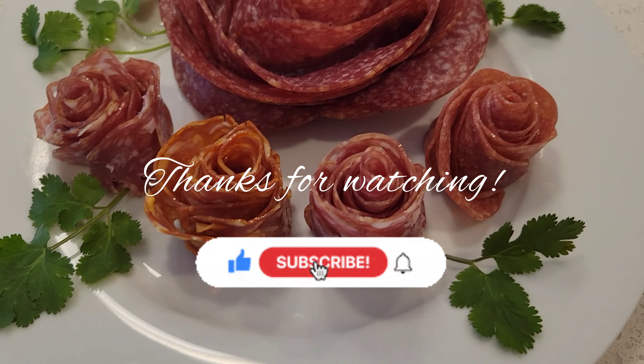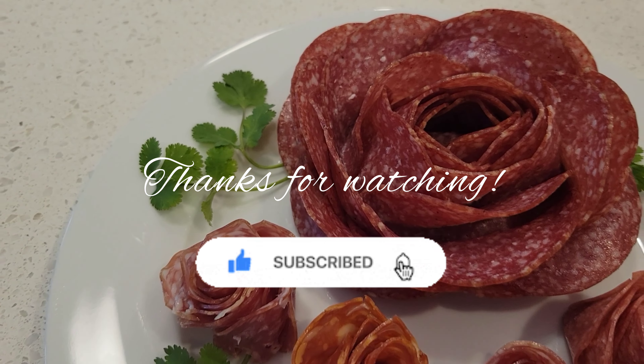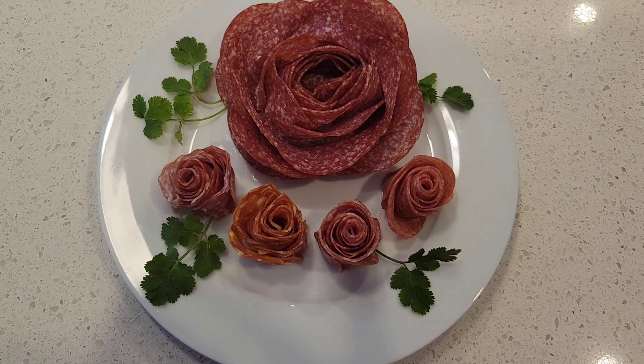I hope you enjoyed watching my video. Thank you so much for watching, and please don't forget to like, share and subscribe.